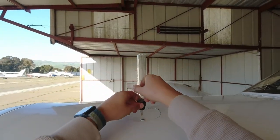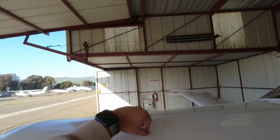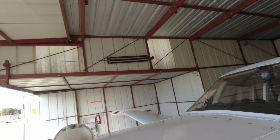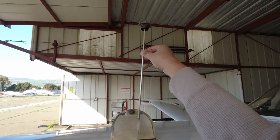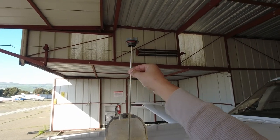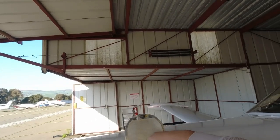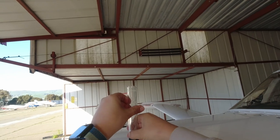Next, we're going to go through our engine oil — make sure we have enough oil and that the oil is good quality. This airplane spits anything over nine quarts. Right now we have a little bit under nine quarts — perfect. That's looking good. We'll secure that.